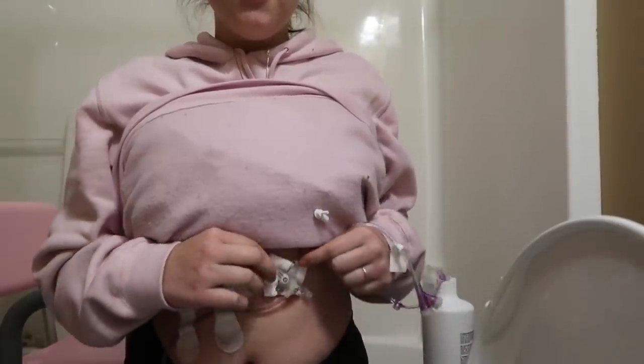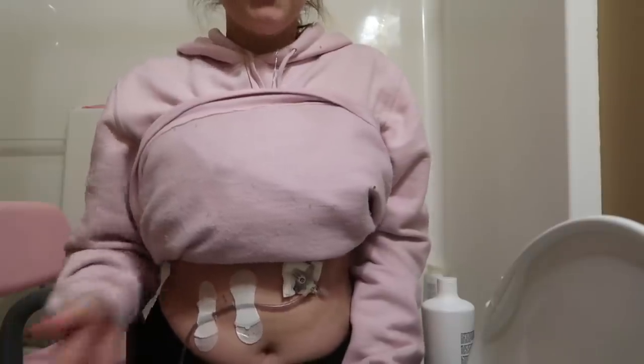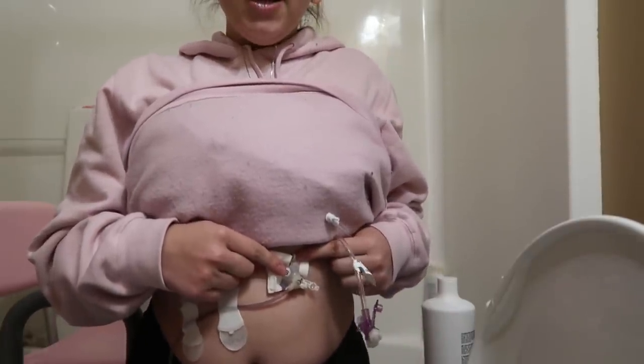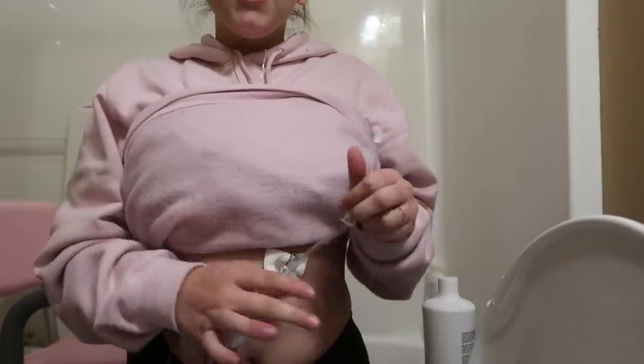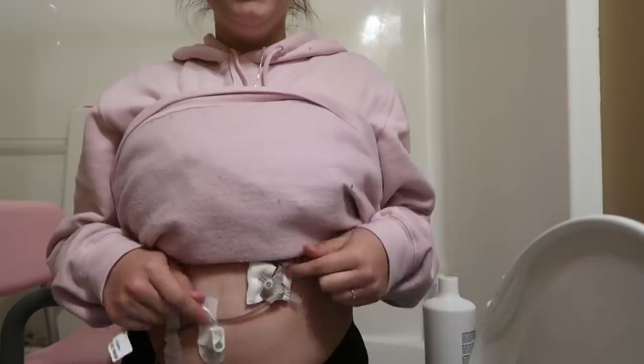This is my feeding tube. I have a little gauze around it. This is my J port right here, which is where I get my feeds, my medicine, and all that stuff. Then there's another little port right here — this is my G port — and this is the extension that I use for my G.